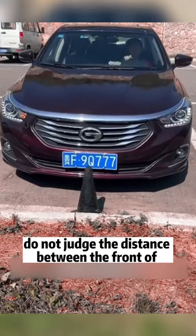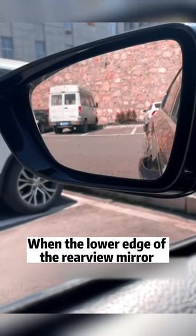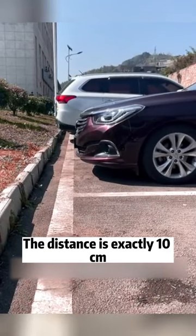Second, do not judge the distance between the front of the car and the curb when parking. Instead, stare at the left mirror — when the lower edge of the rearview mirror coincides with the upper edge of the curb, the distance is exactly 10 centimeters.